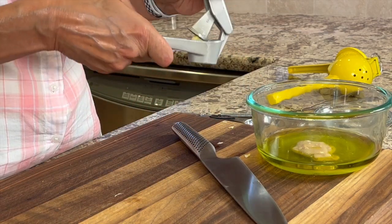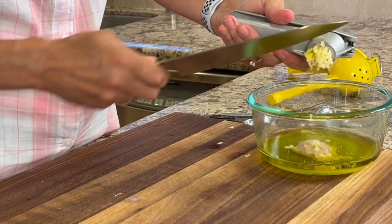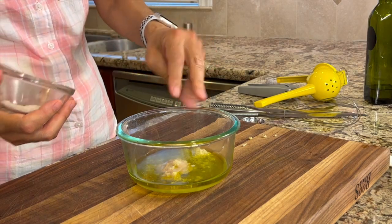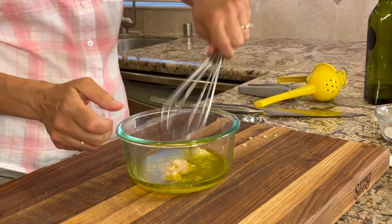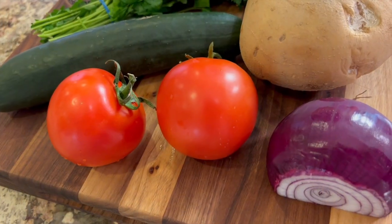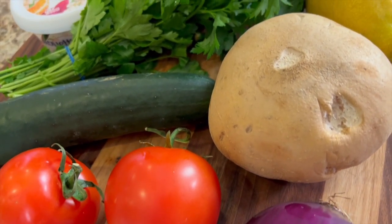Place the garlic clove in your press and give it a good squeeze, then just slice it off with your knife. Now we'll add a pinch of salt and we'll give it a good whisk. So now all we have to do is cut up our vegetables and get them in a dish or in a bowl.